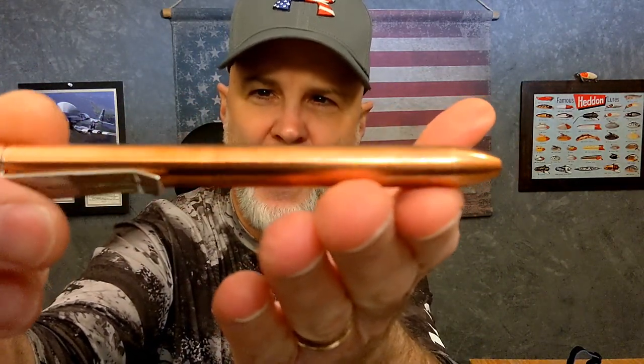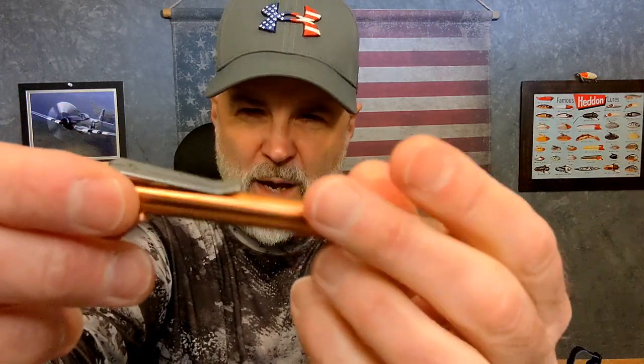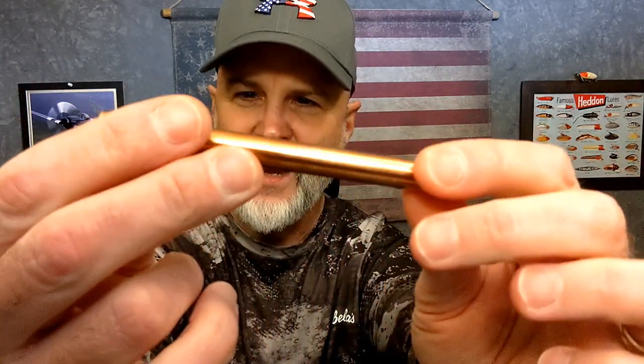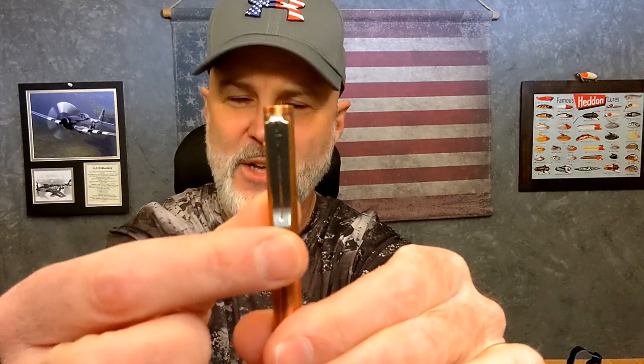The copper one has already picked up quite the patina from me using it — as you can see, it's even got my fingerprints on it. It came with bright shiny copper and it has since picked up a patina in my hand. It's very cool.